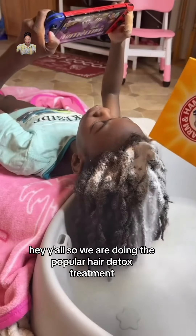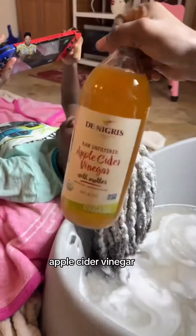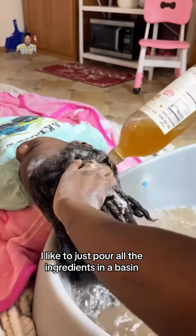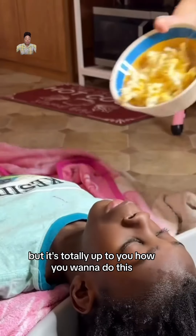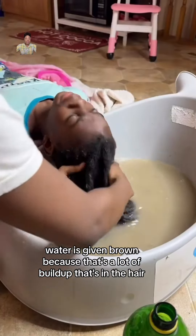Hey y'all, so we are doing the popular hair detox treatment which consists of baking soda, apple cider vinegar, and lemon juice. Now me personally, I like to just pour all the ingredients in a basin and have them lay their hair back in it instead of pouring it on the scalp like this. But it's totally up to you how you want to do this. If you look at that, the water is turning brown because that's a lot of buildup that's in the hair.